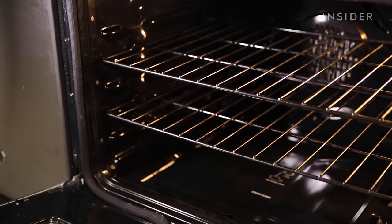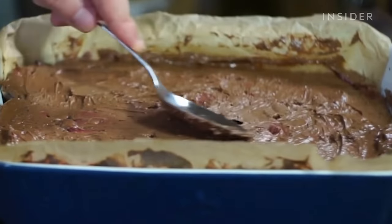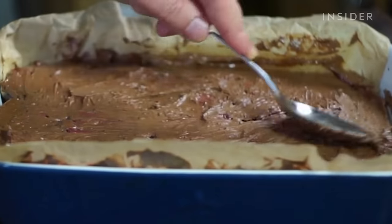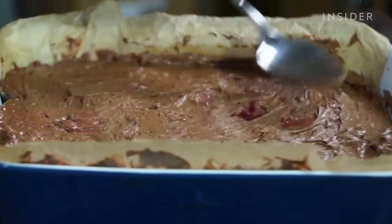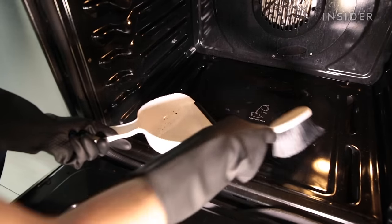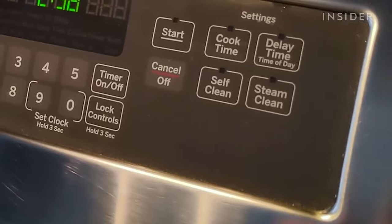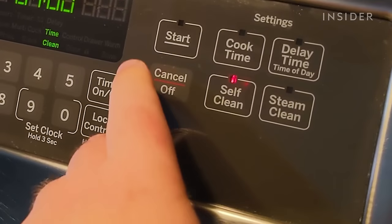Now that your oven is clean, here are a few tips to keep it clean longer. First, don't overfill your baking dishes — overfilled baking dishes equals more drippy messes. You can also use roasting bags or oven liners to help contain messes. Clean up spills when you see them, since it's easier to clean one area than the entire oven. And use that self-cleaning option if your oven has it more than once a year.